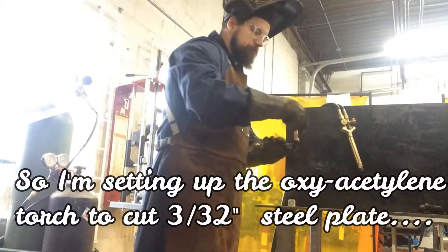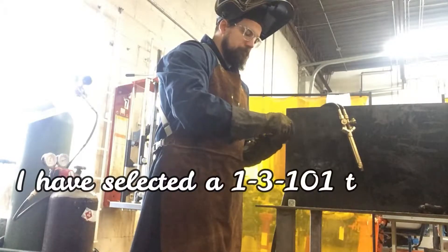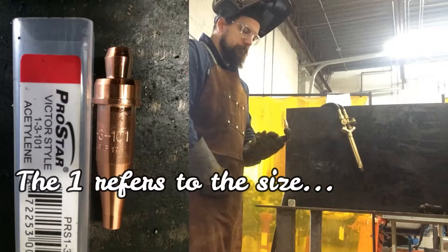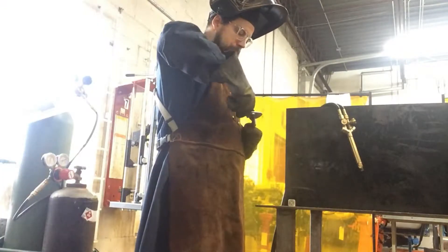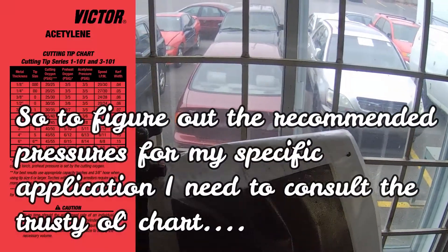I'm using a 3/3 inch steel plate. I'm going to cut right through that with this torch. I'm using a 1-3-1-on-1 tip. The 1 refers to size, the 3 refers to series of the tip, and the 1-on-1 is the fuel type and torch type. It's only out of brass, so you don't have to wail on the nuts or anything to tighten it.